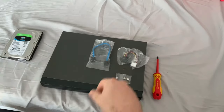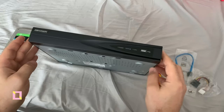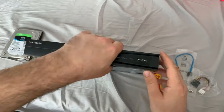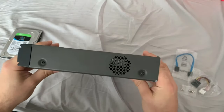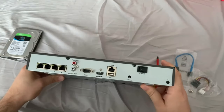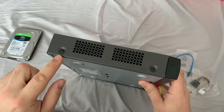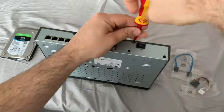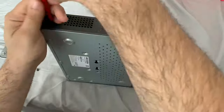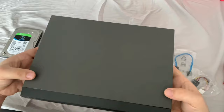So first things first, let's open up our NVR. This is a Hikvision DS-7604 NI K2 4P. We've got 6 screws to undo — on the back and on each side. So let's get those undone. Now that all 6 screws are off, we can take the cover off the NVR — it simply slides off.